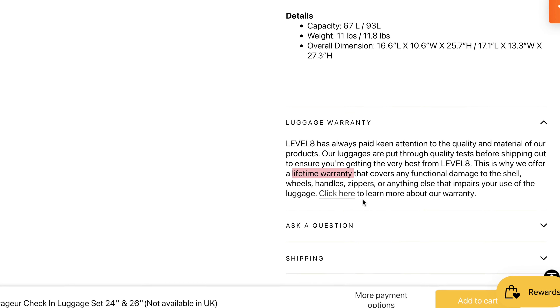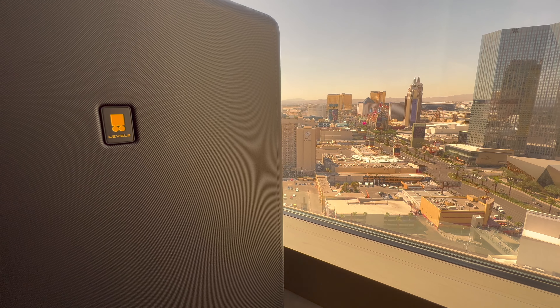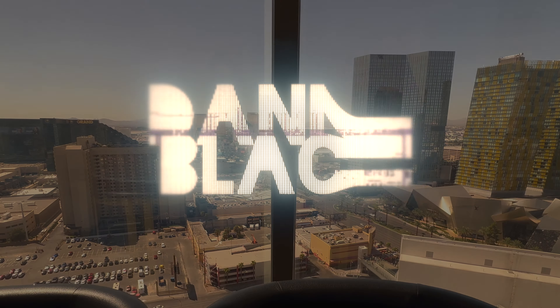Check out their website for the current price, because sometimes they have great deals going on. You can also check out some of their other quality travel products, and something like this is worth the price. These are going to last a long time, but they also offer a lifetime warranty.